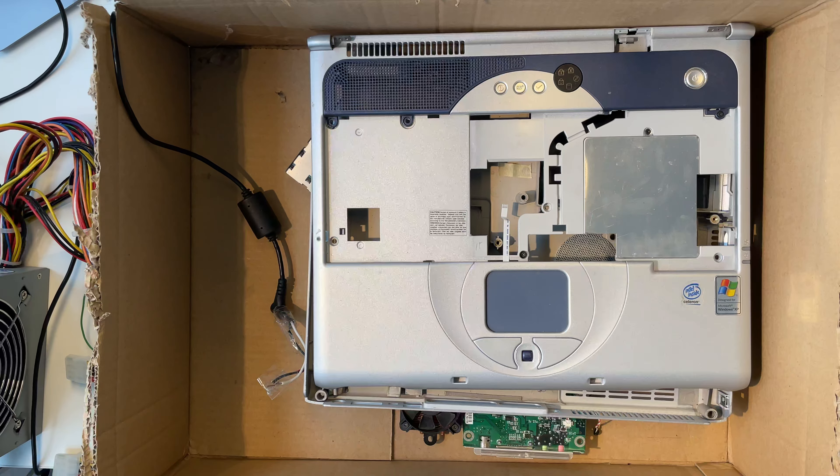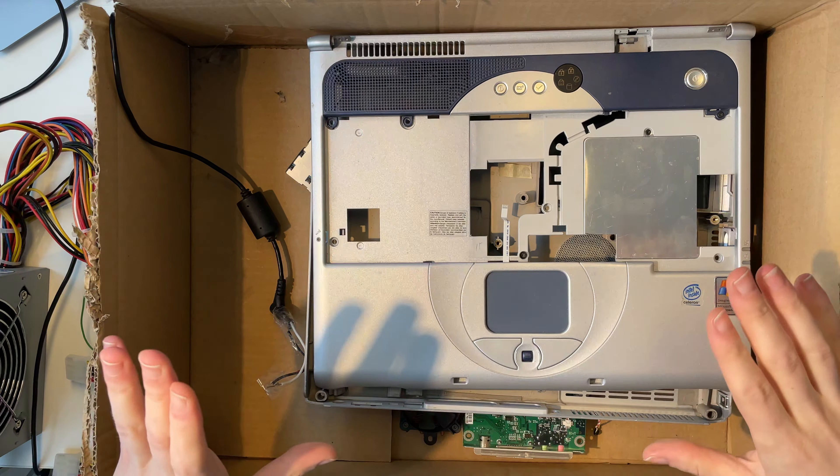I actually stole the battery out of a GameBoy cartridge and glued it on here. Hello everyone, and welcome back to another video. In this one we will take a look at the most cursed notebook you have ever seen, and we will install Mac OS on it. So let's get started.